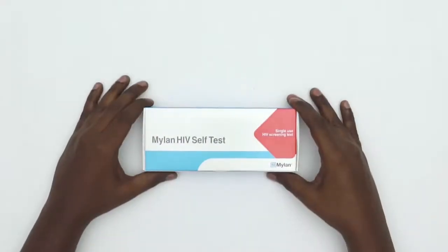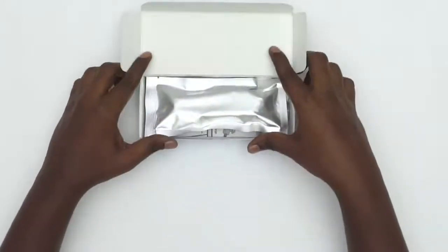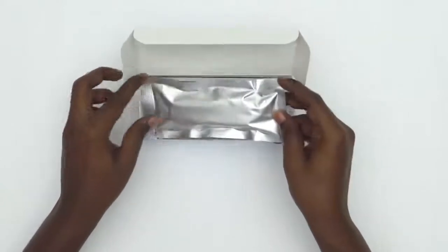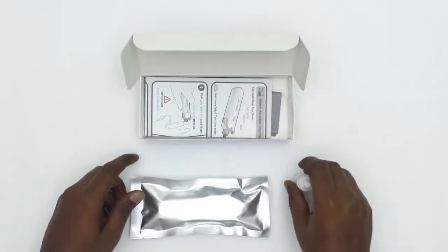As soon as you open your HIV self-test, you will find a foil pouch containing the self-test, a bottle of test fluid, instructions, and a plastic waste bag for discreet disposal.